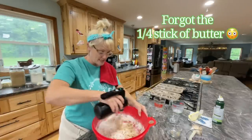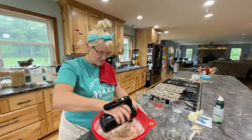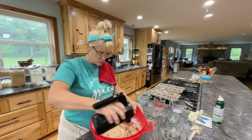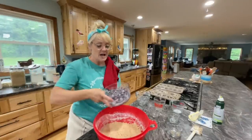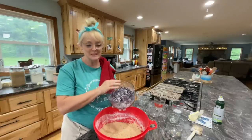Your batter is going to be a little thick. We're going to fold in our blueberries — you can use fresh or frozen, either is fine. It's one cup of blueberries. I put a little flour on them; if you cover them in flour just a little bit, it'll keep your batter from turning completely blue.